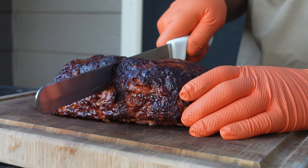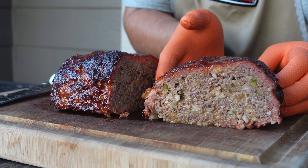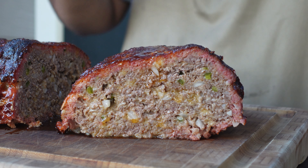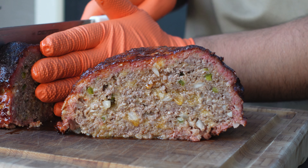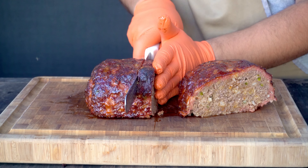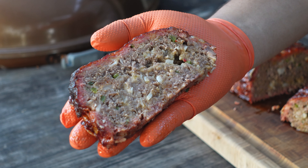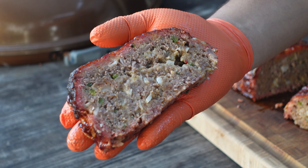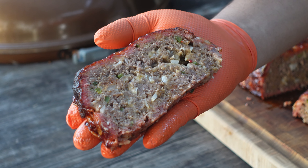Let's go ahead and start slicing — we're going right down the middle with our smoked meatloaf. I'm going to show you guys a cross section and that right there looks so moist and so delicious. If you look at that meatloaf, you can see plenty of moisture in there, you can see the onions, the jalapeños, the cheese is mixed right in and we don't have any pockets — and that's exactly what I was talking about earlier.